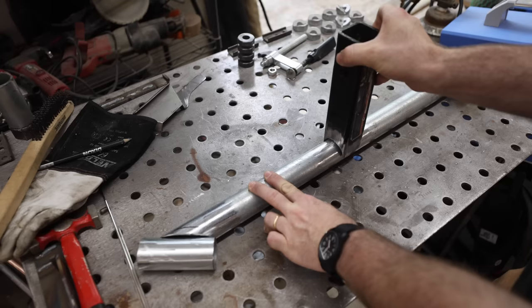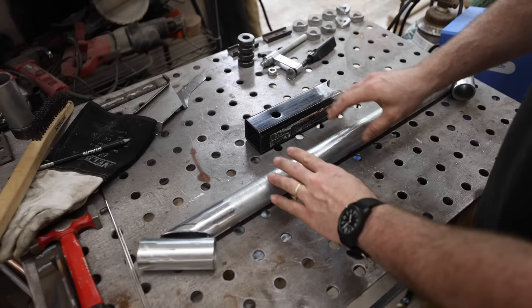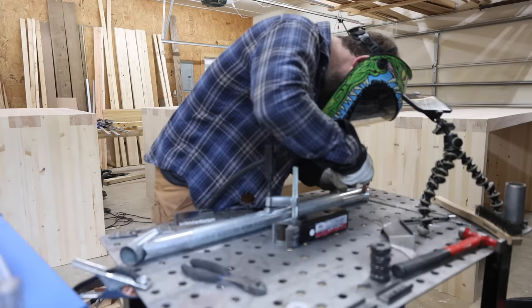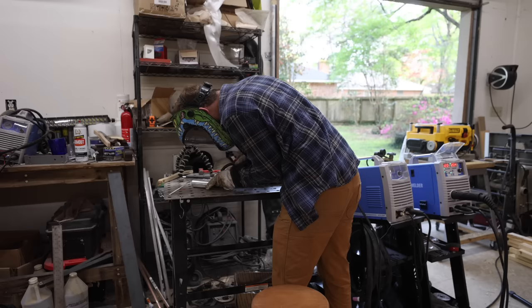These arms will weld on just like that — it won't be 90 degrees, it'll be kicked back a little bit so the arms of the mount go away from the vehicle. Right now I'm just going to tack everything lightly in place. I want to go see how it looks mounted to the vehicle, make sure the hammock is in the right spot. I think these angles are good but I just want to double check.